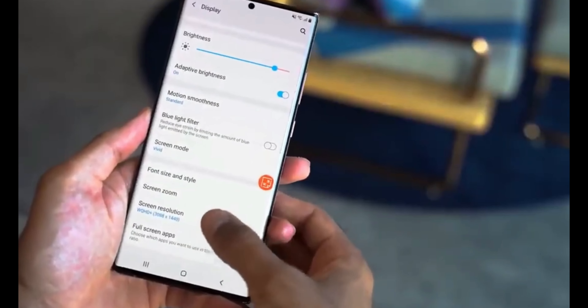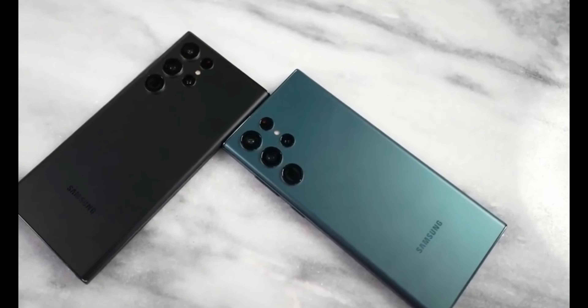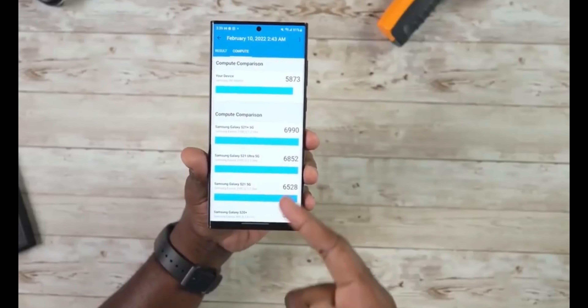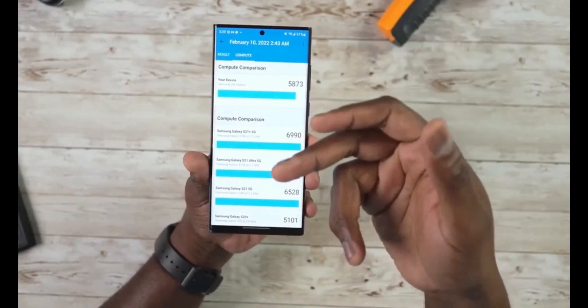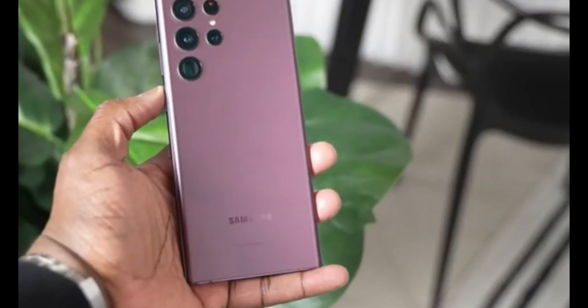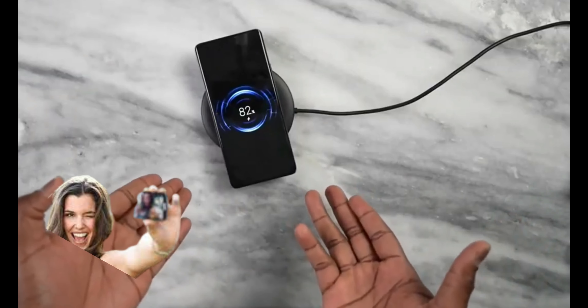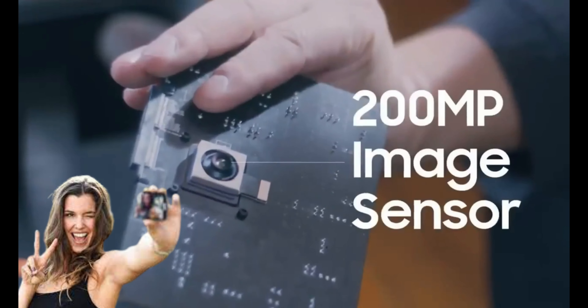We have been hearing about Samsung upgrading the rear camera from 180 megapixels to 200 megapixels, but there has been no word about the front camera. Today I will be talking about the Samsung Galaxy S23 Ultra front camera. Watch till the end to know what is happening — upgrade or downgrade.